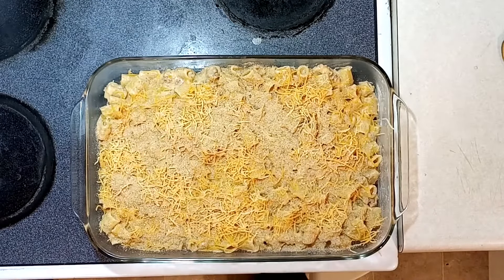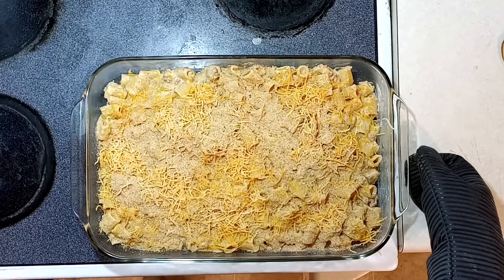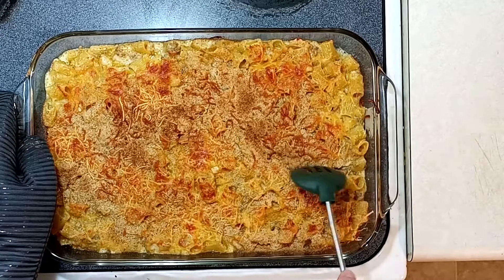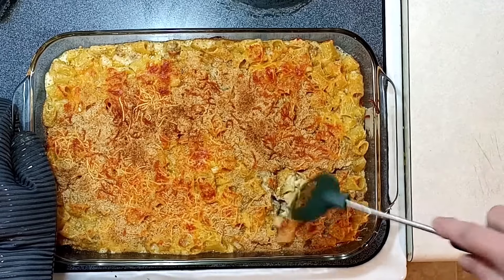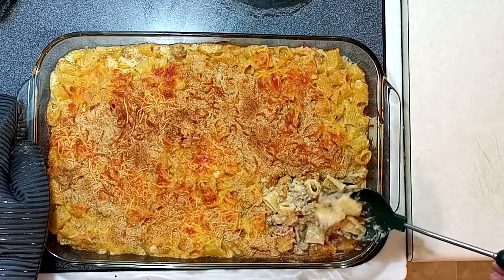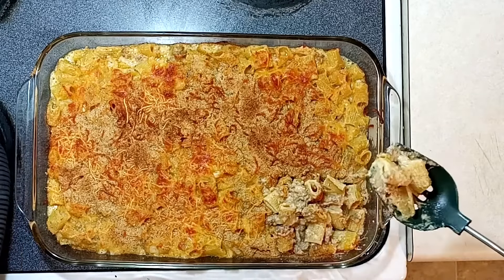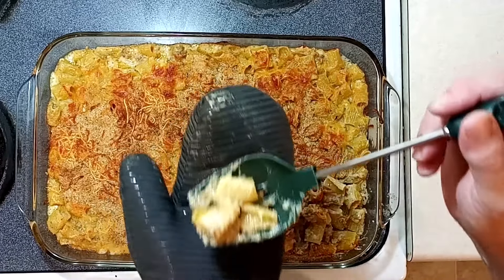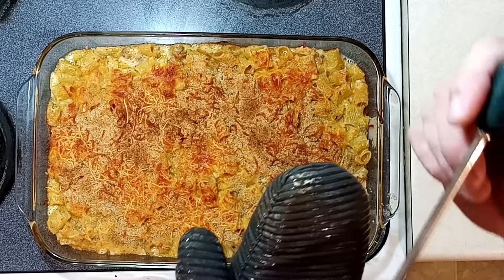Grab some oven mitts and into the oven — 350 degrees for 45 minutes. Pull it out. Let me cut a little piece just for myself. Oh, look at that — let me pull it up where you can see. Very nice. A little taste, because that's chef's privilege. Mmm — hot, hot. Mmm. Mac and cheese. I'm hungry!